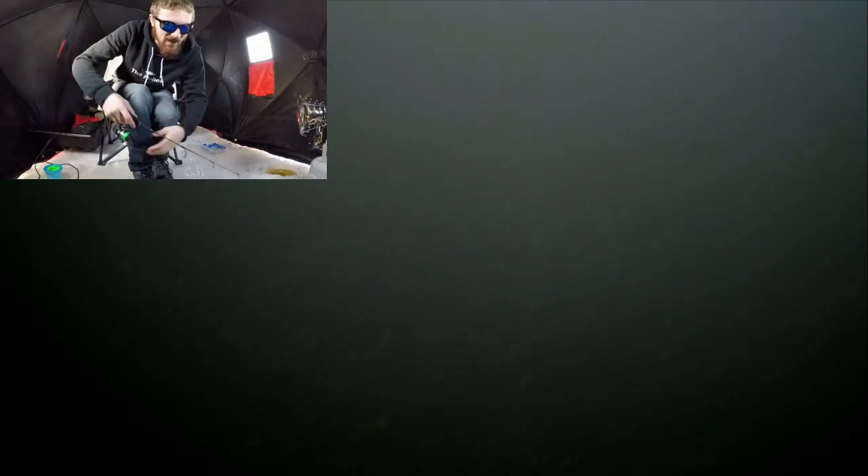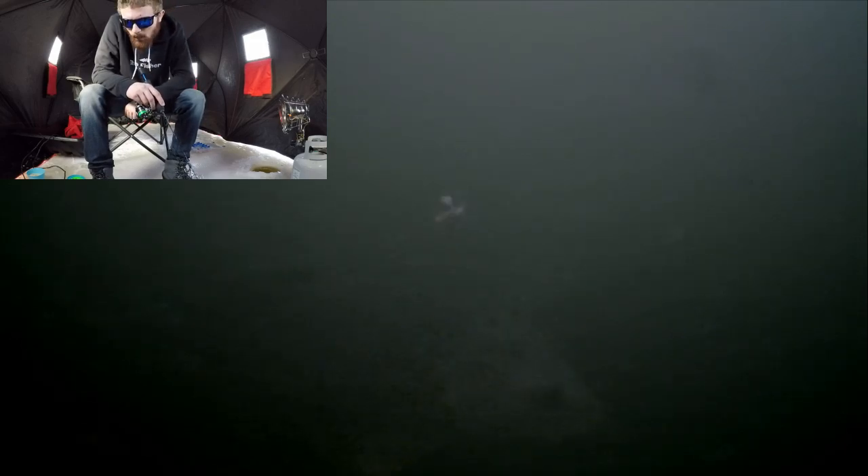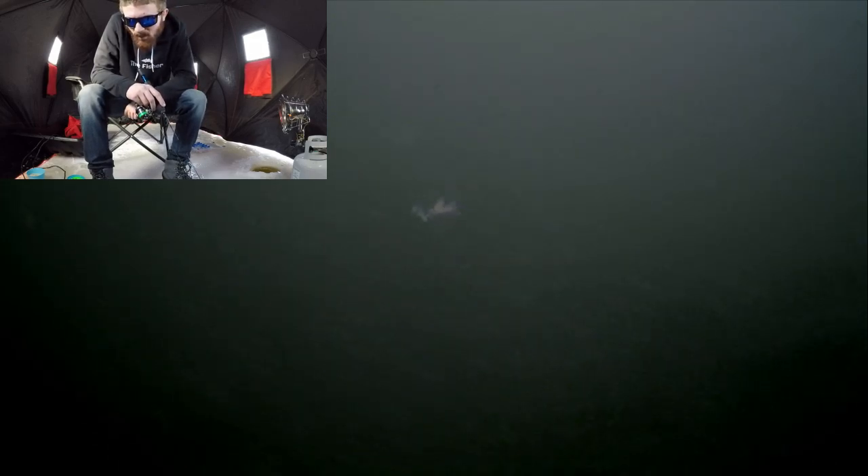This is what they're hitting — this little itty bitty jig. Let's get back down there and see if we can find any more. They're down there. Oh, here comes one — what's that? Oh, looks like a big old carp. Look at them all, whoa!